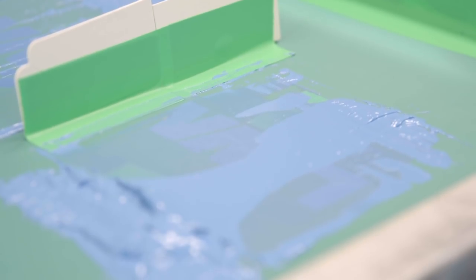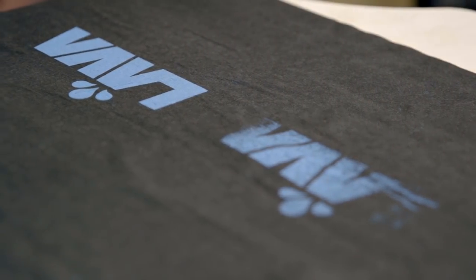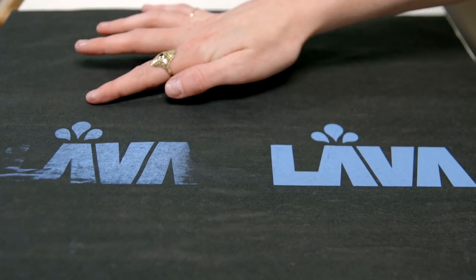You can tell if you've applied enough pressure by your screen and your shirt, or in this case one of our black test pellons. Here's a side-by-side comparison of what good pressure looks like versus not enough pressure.